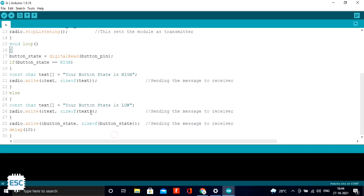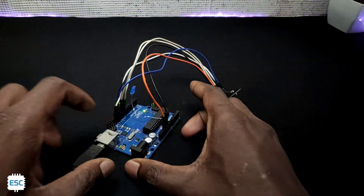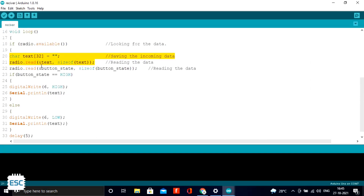I send the button state data to the receiver using the `radio.write()` command — this is how the transmitter works. I uploaded this code to the transmitter Arduino. Then I connected the receiver Arduino to the computer. Same as before, I included the library and gave the same address. `radio.startListening()` sets this module as the receiver. In the loop section, I stored the incoming data and then applied conditions based on it.